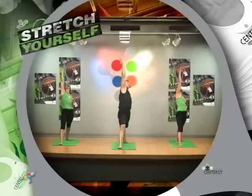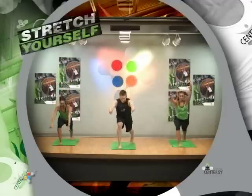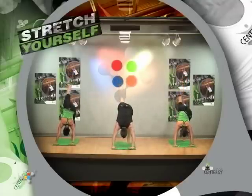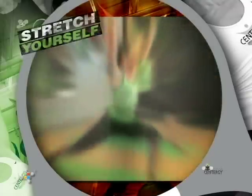Reverse triangle, reach towards us, lift to the heel. Three-legged dog, right leg up. Down dog, right leg again — lift, soft.